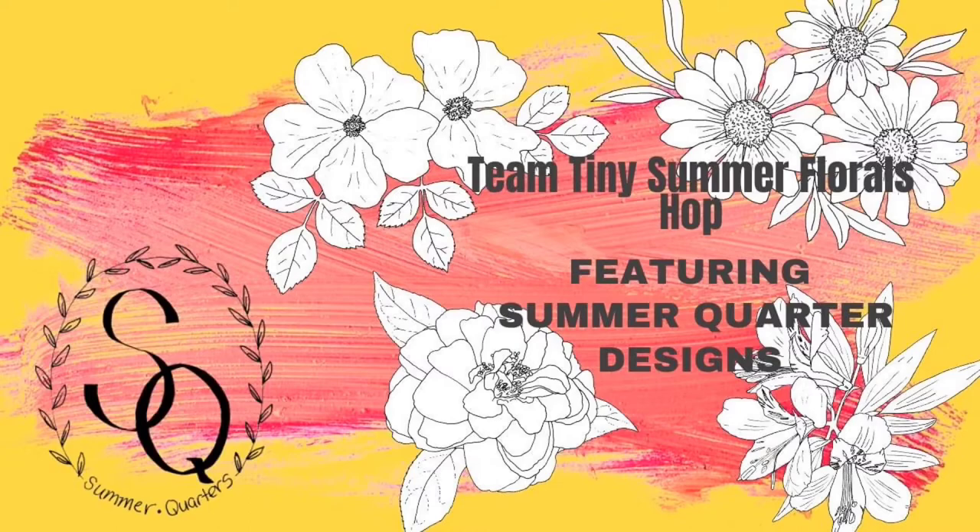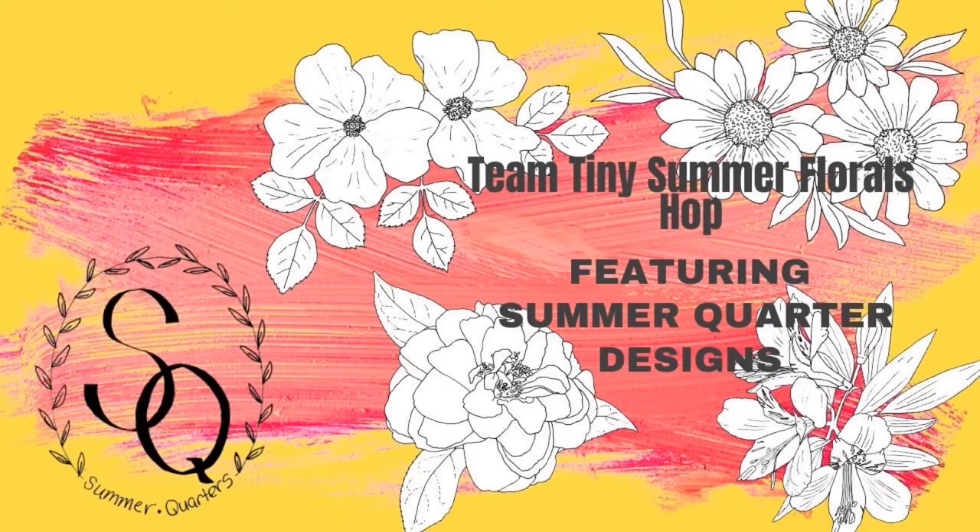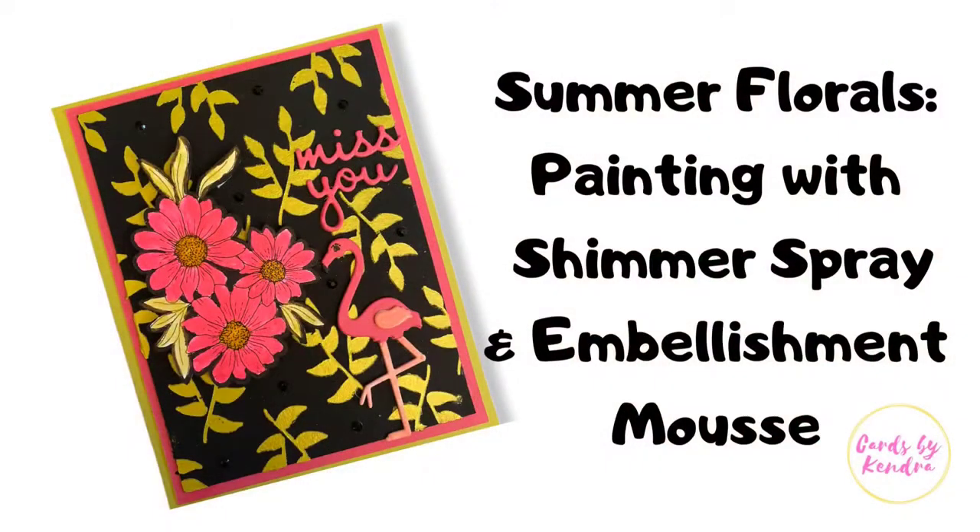This video hop here on YouTube is hashtag driven, which means that the hashtag that appears in the title for each video can be activated to provide a complete list of the hop's participants. Please take the time to stop at each of the talented participants on the hop, leave a comment at each stop and consider subscribing. The more channels you leave comments on, the more chances you have to win the giveaway, which is your choice of two digital floral stamps from Summer Quarters.